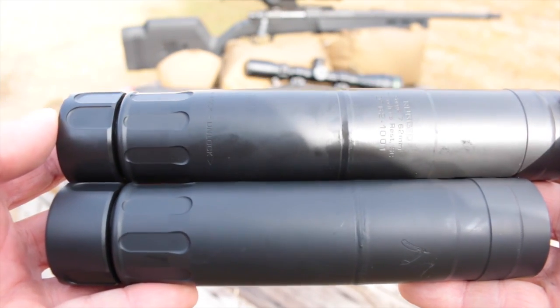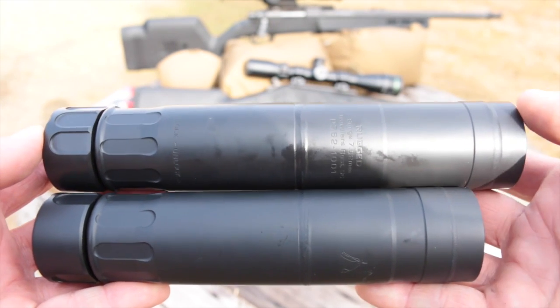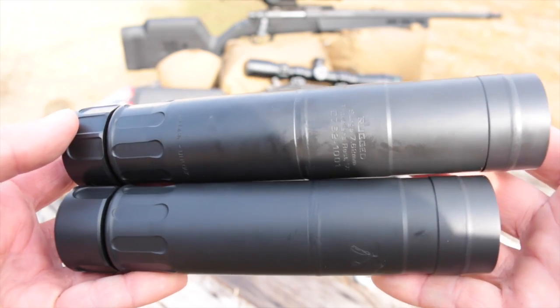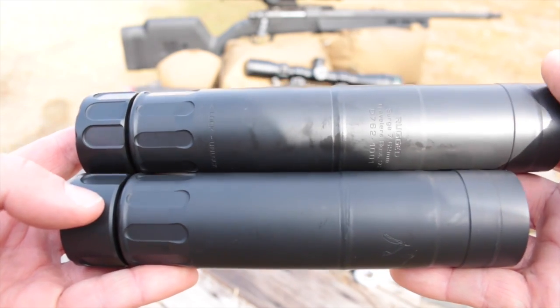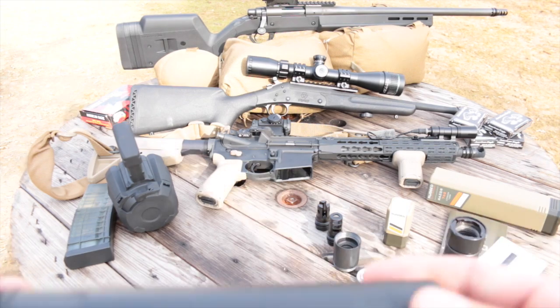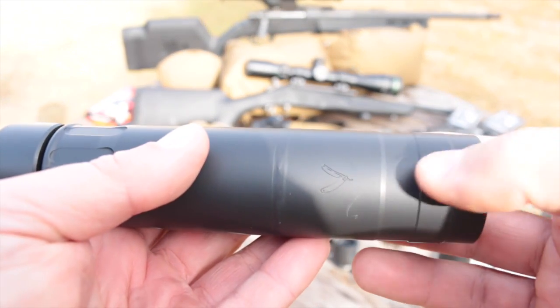I think this is a comparison that most people are going to be interested in: it's the Surge in the short configuration up top with the Razor down on the bottom, and you can see it's definitely shorter and lighter. What I think is really cool is that they added this little straight razor graphic there on the can.